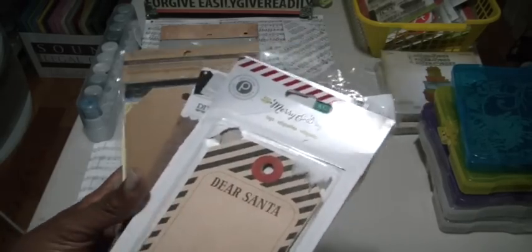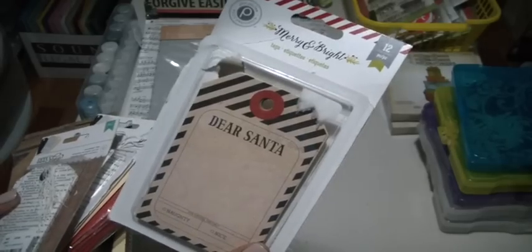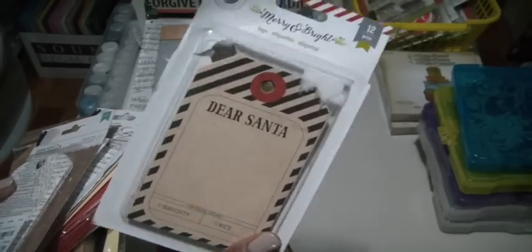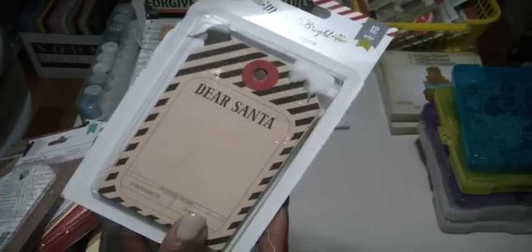Let me move this sign out of the way. I'm kind of ready to go to sleep, but one of the things I did pull out was some tags. Here is a pack that I made a lot of last year. These are Merry and Bright tags and I did a little bit more to them, and it looks like I have about six left, so I do plan on doing something fun with these.